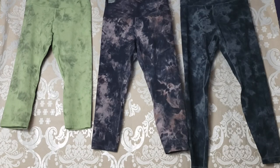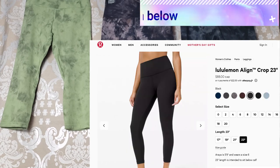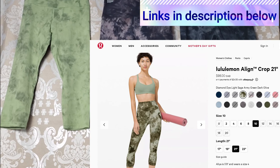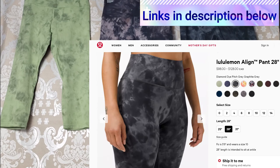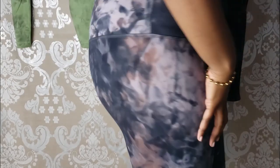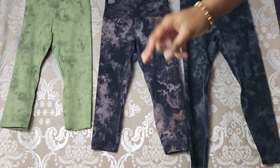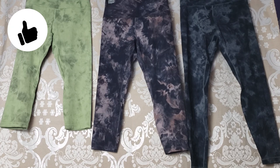If you're interested in buying the Lululemon Align Pant in the diamond dye color, regular color, or any color, I'm going to put links in the description below. I'm also going to include some We Made Too Much Align Pants in the description in case you want to check out some colors there. That's all I have for you today — I hope you found it helpful. If you want me to review anything else from Lululemon or do other comparisons, drop that in the comments below. Thanks for watching — make sure to like, comment, and subscribe!